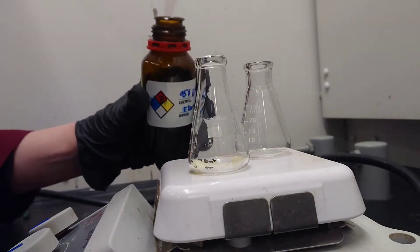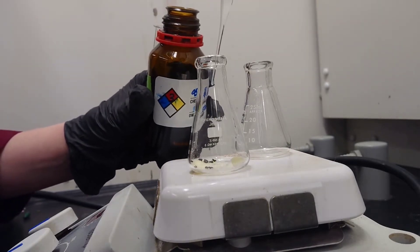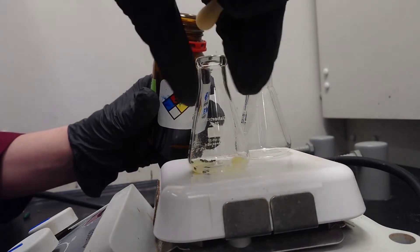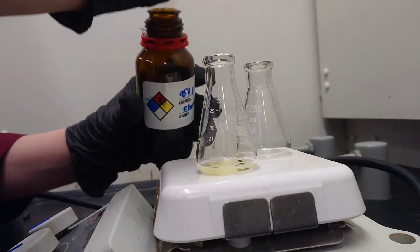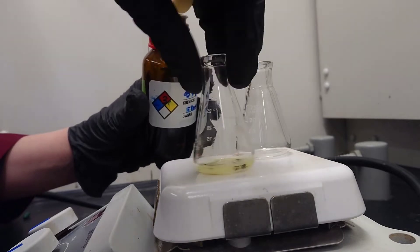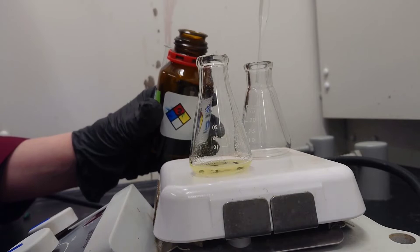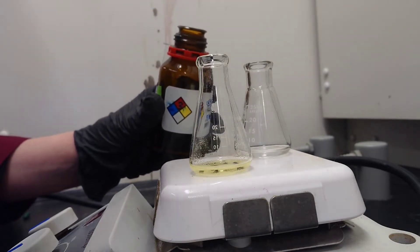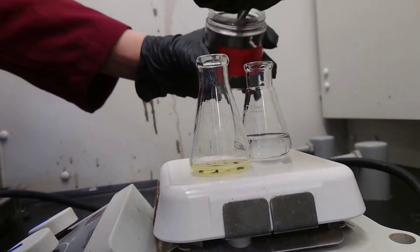Add a small amount of the recrystallization solvent to the flask containing the sample. There should be enough liquid added to cover the solid that is present. Fill a second Erlenmeyer flask with additional solvent to be heated and used during the recrystallization. A boiling chip should be added to the second flask as well.